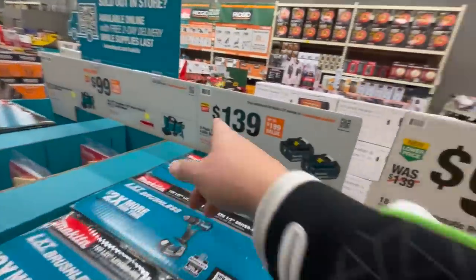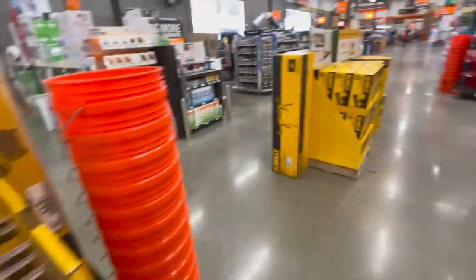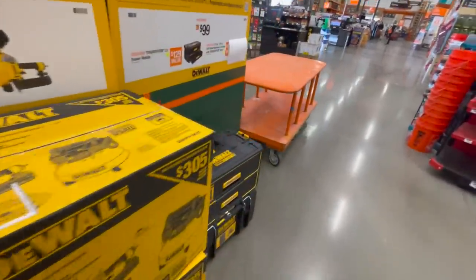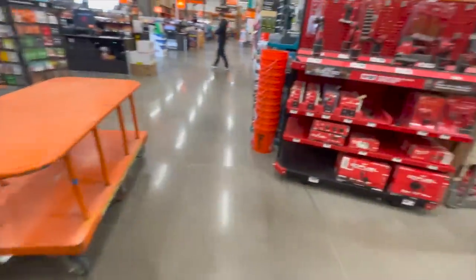Still $100 for the Makita. $139 for two 4 amp hour batteries. We're just quickly going over this stuff — I just want to keep you guys updated in case there's anything new.